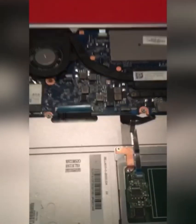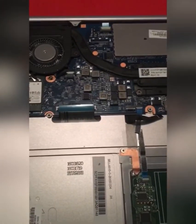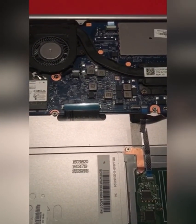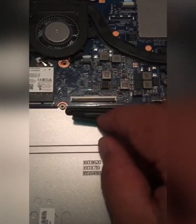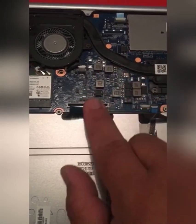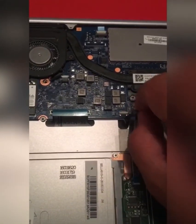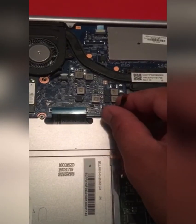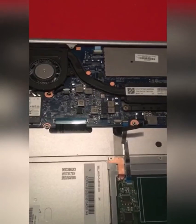Next, you need to unclip the keyboard ribbons. There are two keyboard ribbons that need to be removed from their motherboard slot holders. The first one here — lift it up and take it out. The second ribbon is right next to it — unplug it and pull it out.